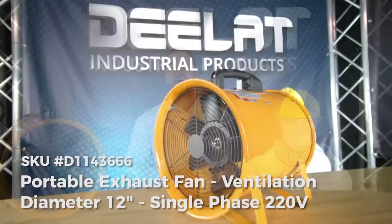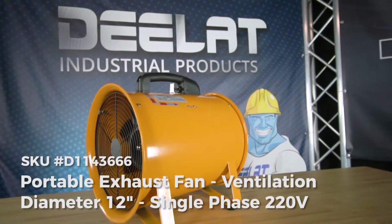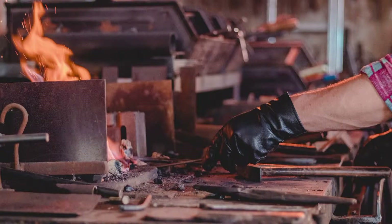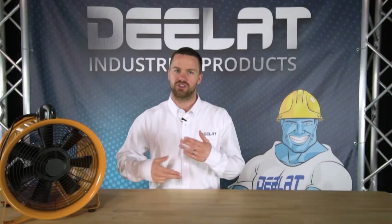Portable exhaust fans were specifically designed to create air flow in environments by bringing in air or exhausting air, depending on your requirements. Typically these fans are used in heating and cooling applications, painting and fumigation applications, greenhouses, or anywhere you need to circulate air.